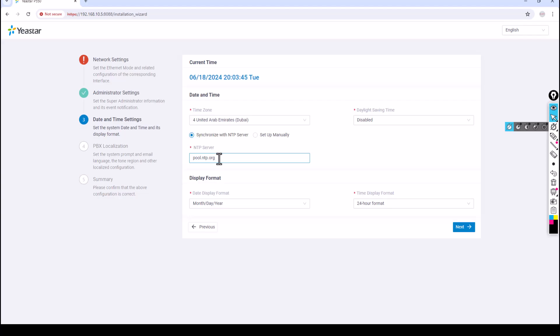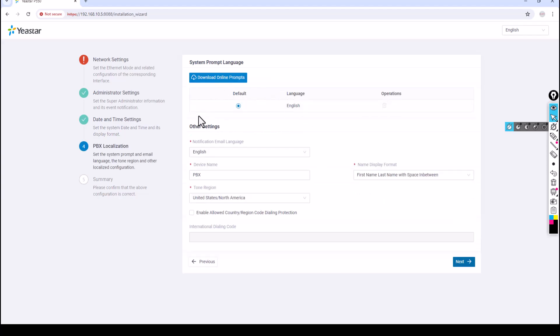I'll keep it synchronized with the NTP server. For date and time format, I want day-month-year and 12-hour time format. Click Next. For system prompt language I'll use English, and notification email language will also be English. The device name I'll set as 'DVCOM PABX'. For tone region I'll use United States. Click Next.